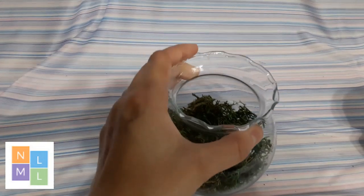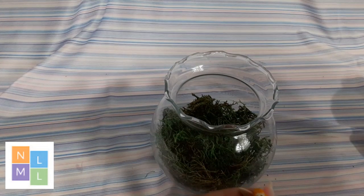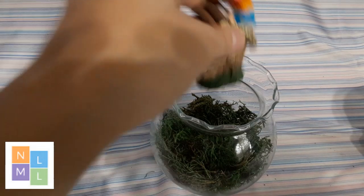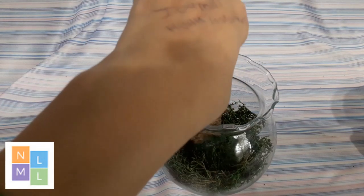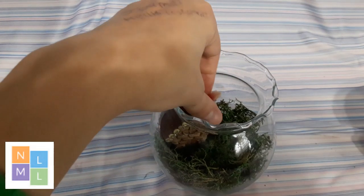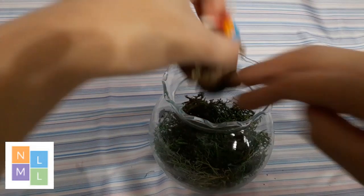First, we're going to put in our fairy house. What might help give it a base and keep it standing is you may want to put a little stick on there or something to give it something to stand up on. Think about that when you're doing your placing — you want it to have something to stand up on.